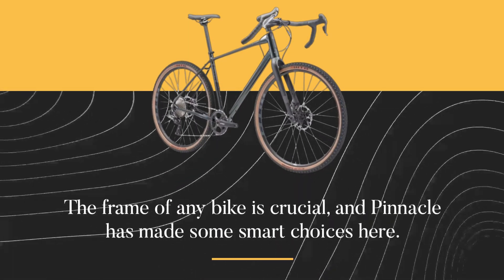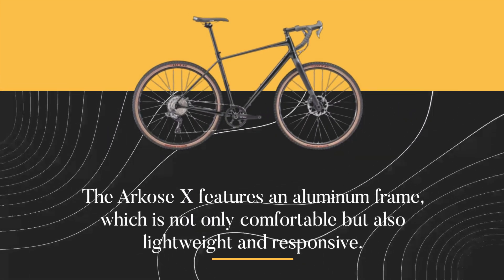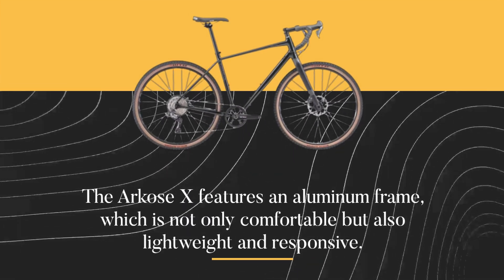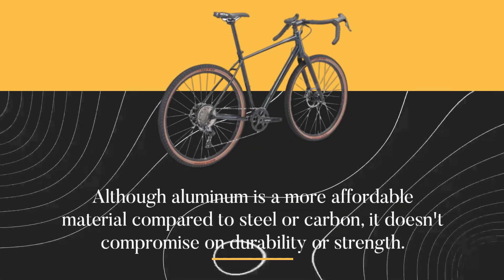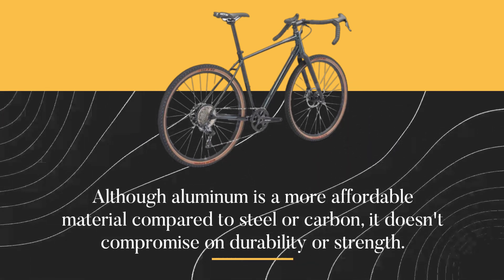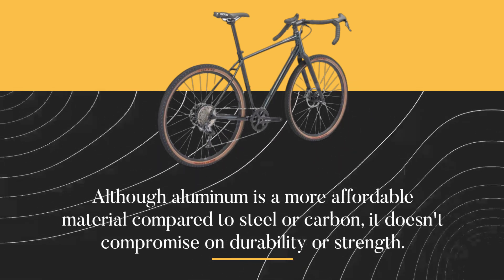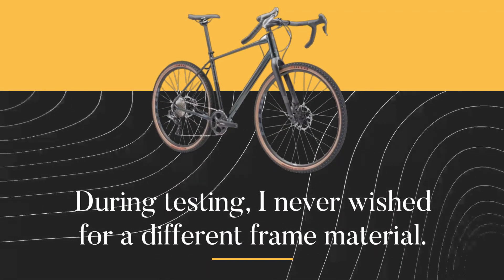The frame of any bike is crucial, and Pinnacle has made some smart choices here. The Arcos X features an aluminum frame, which is not only comfortable but also lightweight and responsive. Although aluminum is a more affordable material compared to steel or carbon, it doesn't compromise on durability or strength. During testing, I never wished for a different frame material.